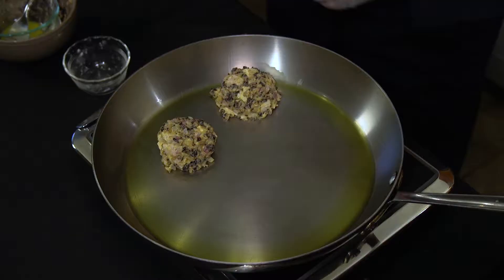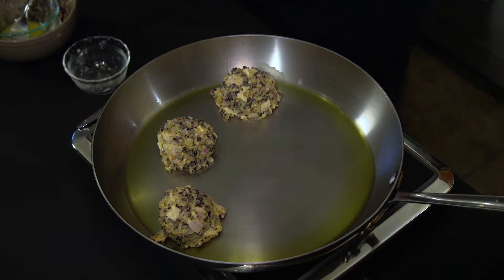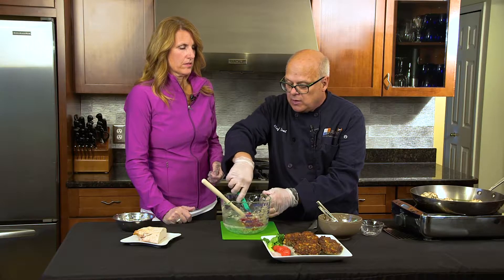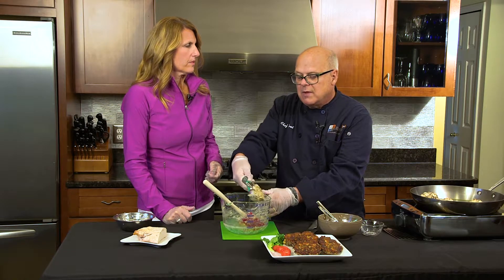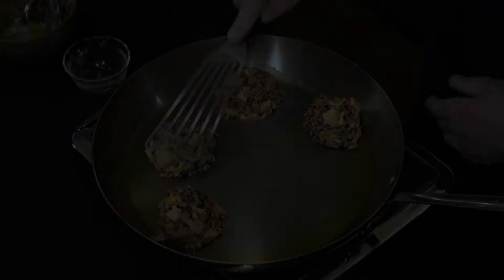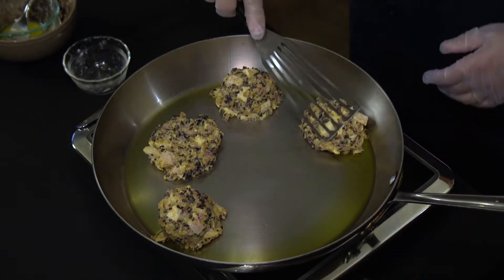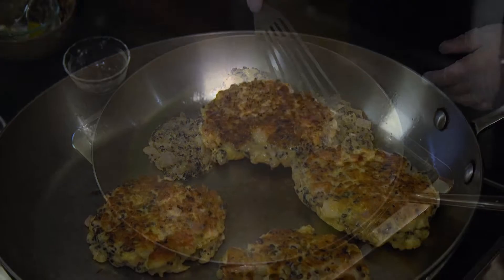Now you can make these ahead of time and they freeze really, really well, so this is one that you can make up a big batch of and then freeze them for another day when you're maybe not so fed up of turkey. Flatten them out to about a half an inch — you want to try to keep them about the same thickness throughout.